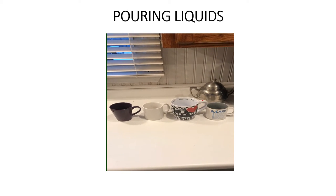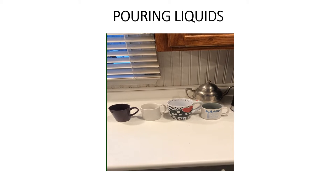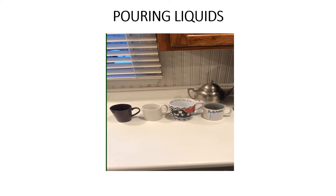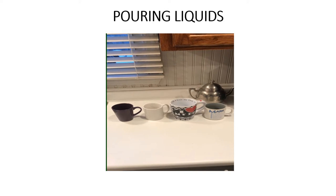Before you, there are four coffee cups assembled on the counter. I ask you to take a moment to consider which of these cups might be the most appropriate for an individual with vision loss to safely pour a cup of coffee.